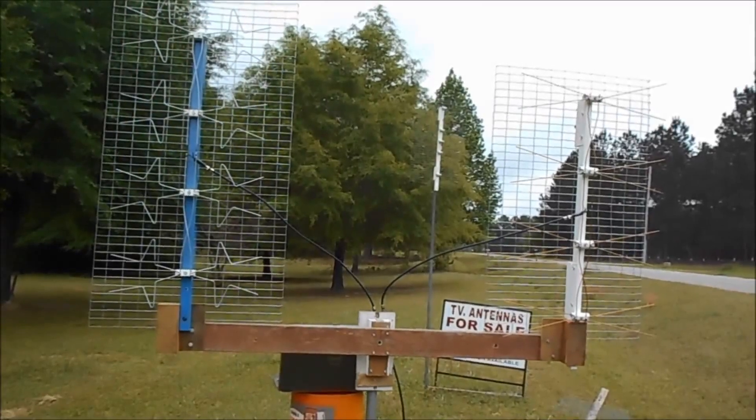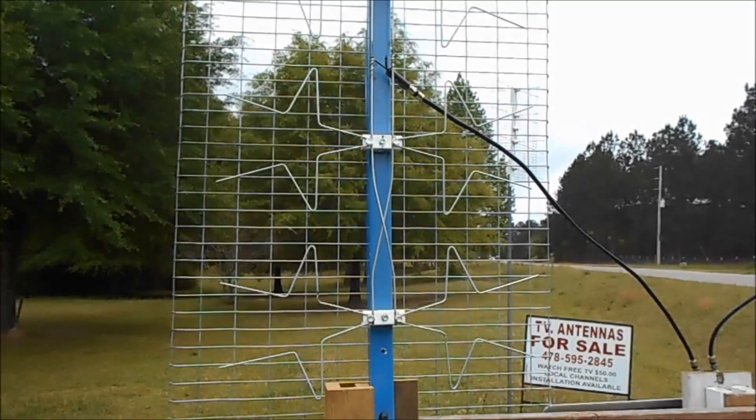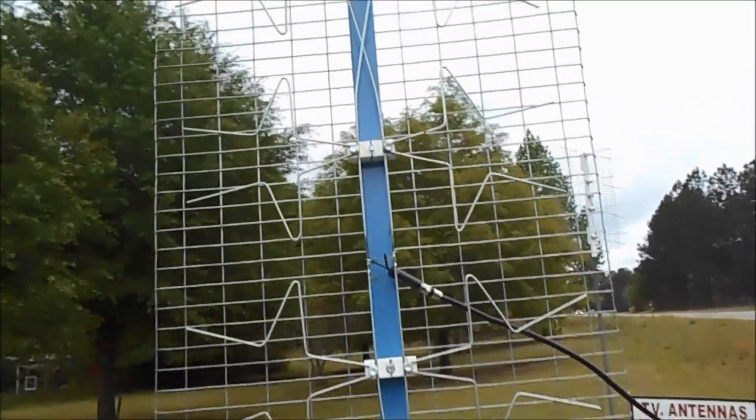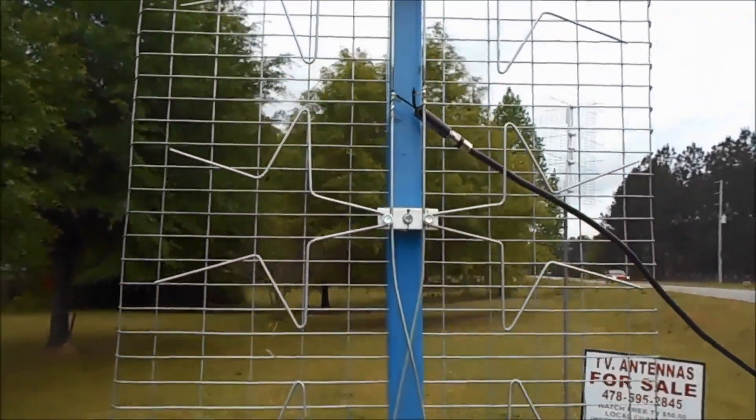This right here is what it looks like from the front. This right here is the best looking practical antenna you ever seen in your life. We're fixing to see what it'll do.